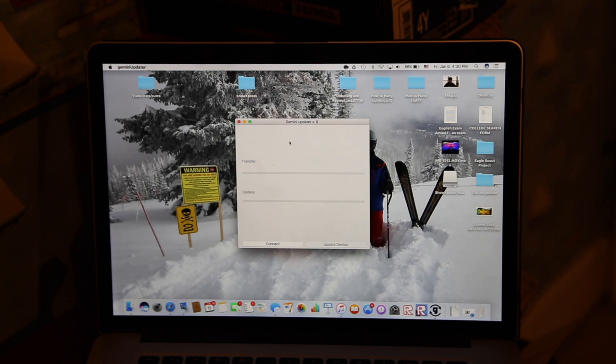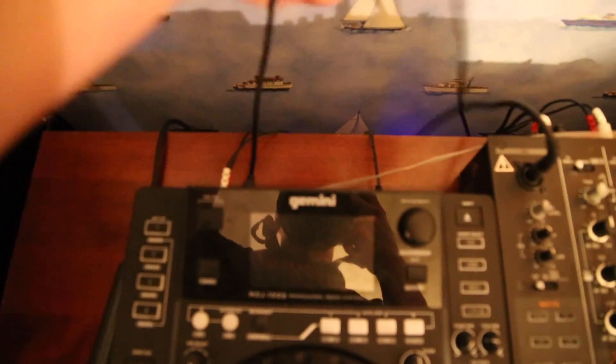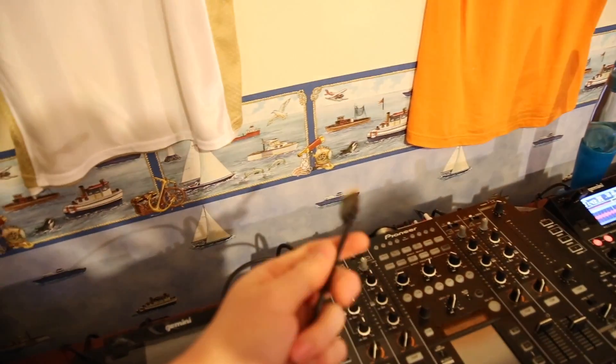So the next thing you're going to do once it has finished downloading is open up the software. This is what the screen will look like — you'll have Gemini Updater version 9 for the 6.2 update. Now that you have this open, we're going to take the USB cable hooked into the unit. If you do not already have it hooked in, go ahead and plug it in. The USB should already be plugged into the back of the unit — you can see it right there. Now plug the other end into a USB port on your computer.